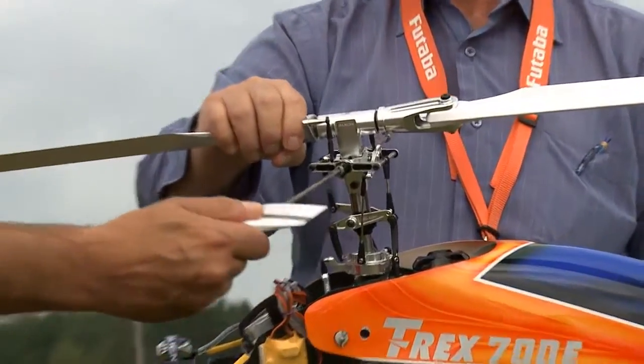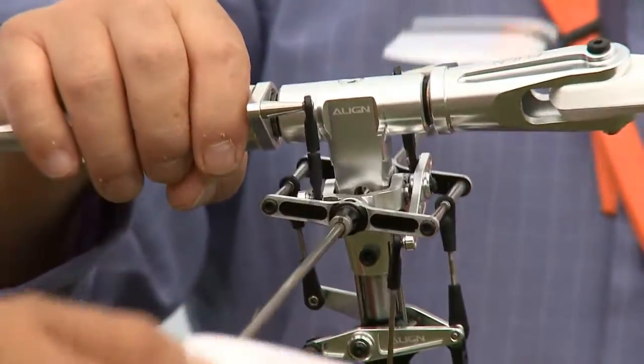The full-size helicopters don't have that, so this makes it look more realistic. But that mechanism gives you the stability for the flight.